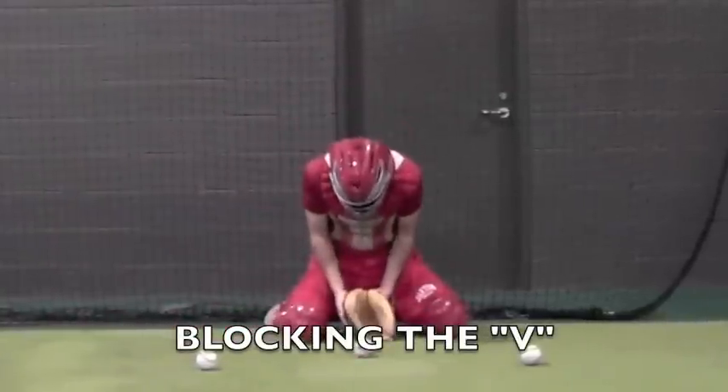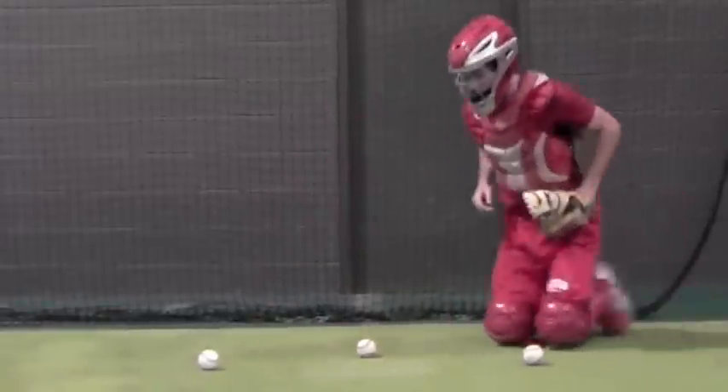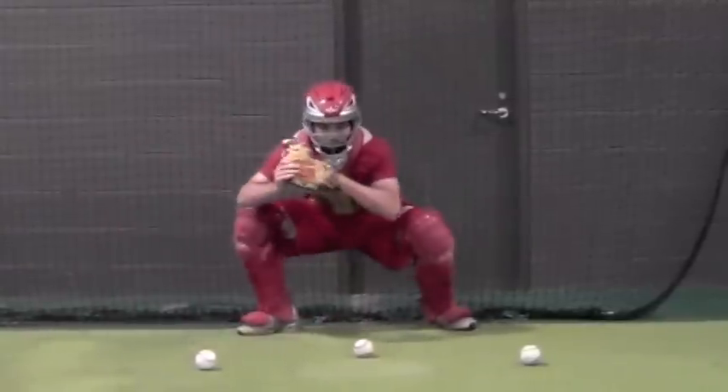This is Blocking the V. We place three baseballs down — the balls on the outside are actually up in front of the plate, or about halfway up the plate. The catcher has to get his body out and around the ball with his chest centered on the target.